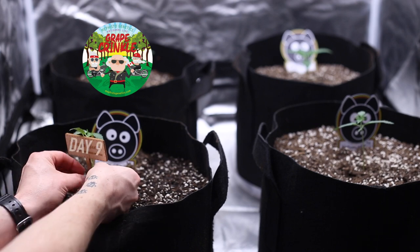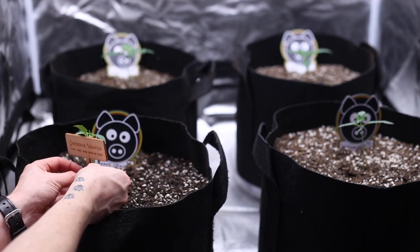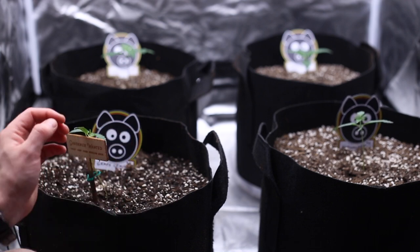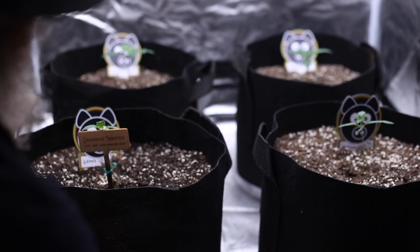Let's get started with this great crinkle seedling at day nine. She's destined to grow into a much larger plant, but right now her first leaves are a bit too heavy for the main stem. Let's go ahead and add some support with a twisty tie and this plant marker. There we go, grape crinkle. We will see you again soon.